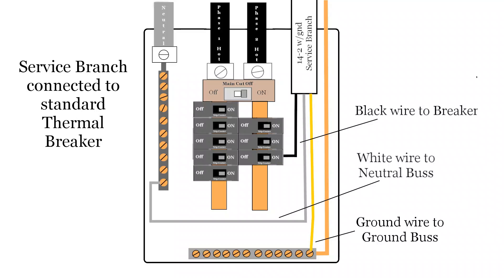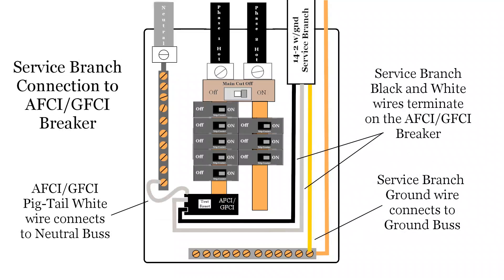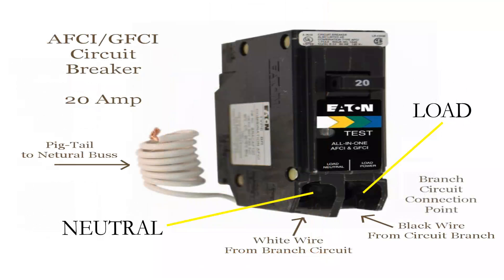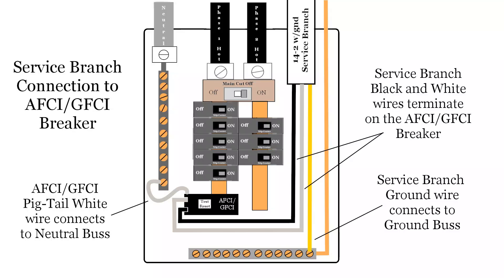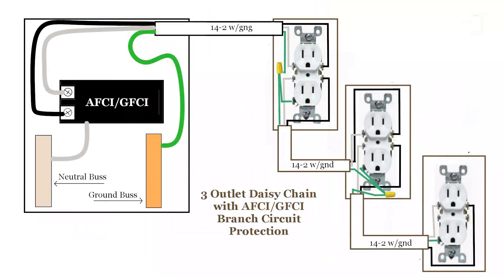With the standard breaker, the black wire from the branch circuit connects to the single lug screw on the breaker. The white wire from the branch circuit connects to the neutral bus, and the ground wire goes to the ground bus. With the AFCI GFCI breaker, both the black and white wires from the branch circuit terminate on the breaker — in this example, the black on the right labeled load and the white on the left labeled neutral. The coiled pigtail white wire from the breaker is connected to the neutral bus in the service panel, and the branch circuit ground wire connects to the ground bus. The advantage of using an AFCI GFCI breaker is that all connections on the branch circuit — both outlets and switches — are protected from a common point in the service panel. There is no need to identify the first outlet in the chain; the entire branch circuit is addressed with one replacement.